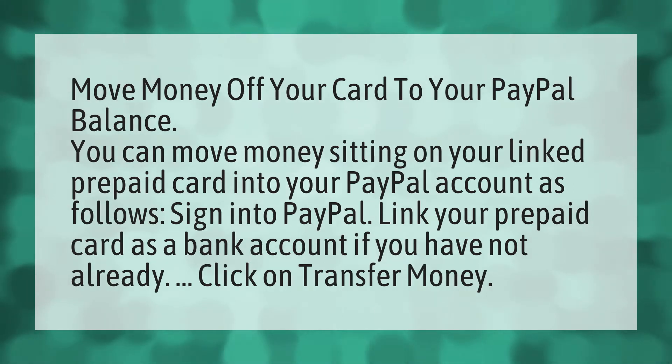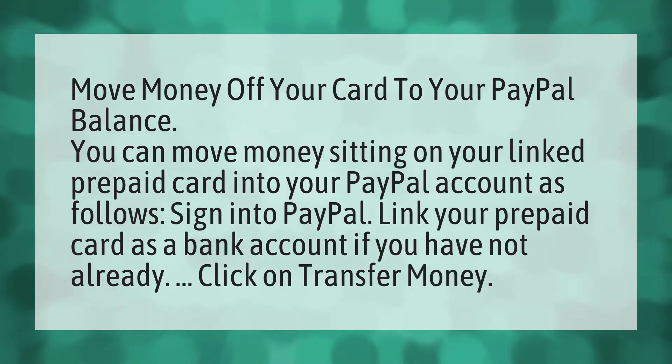Sign into PayPal. Link your prepaid card as a bank account if you have not already. Click on Transfer Money.